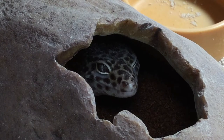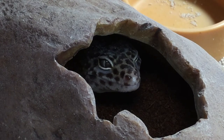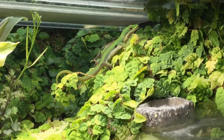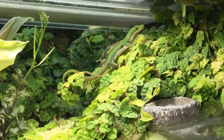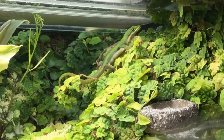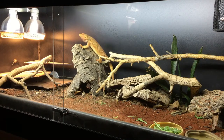So for example, a 2.0 UVB bulb people will say can be used with leopard geckos, crested geckos and other crepuscular species. Then they will tell you that a 5.0 UVB bulb can be used for diurnal rainforest species like chameleons. And finally they will tell you that a 10.0 UVB bulb is good for diurnal desert dwelling reptiles such as bearded dragons.